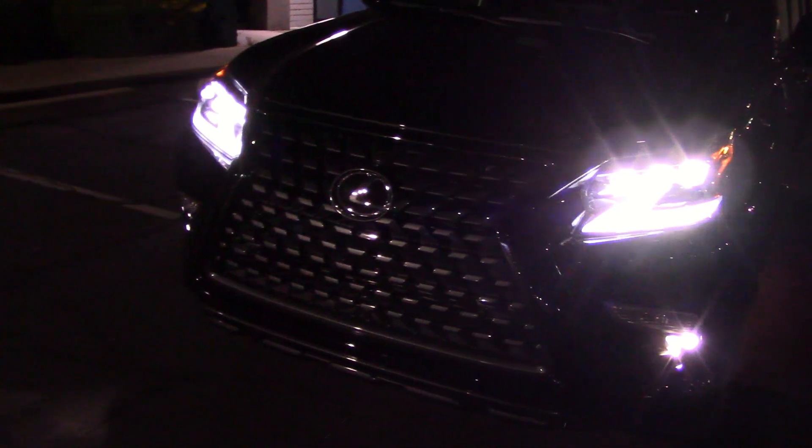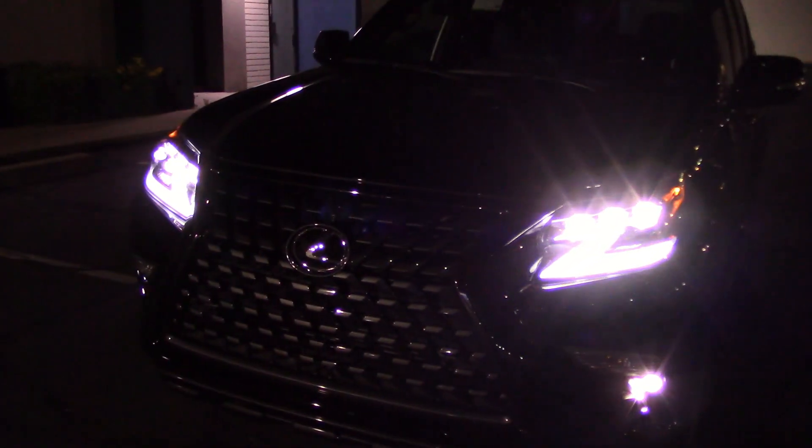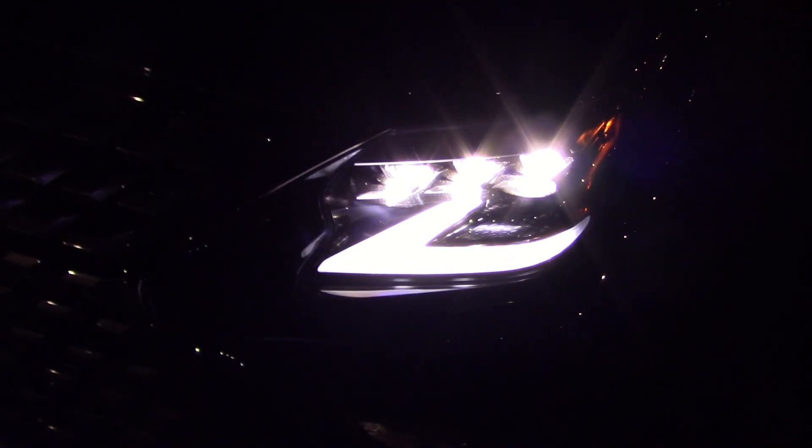It's dark enough — I can see all three bulbs on each side are lit up on low beam. One, two, three on low. And three bulbs on high — I guess they're just brighter. Three bulbs going either way on each side, for a total of six.